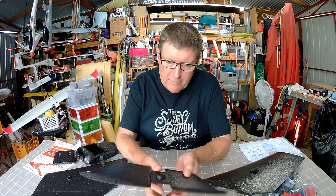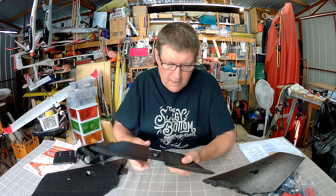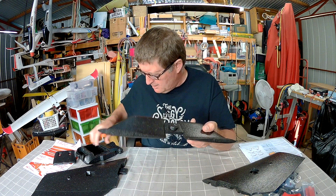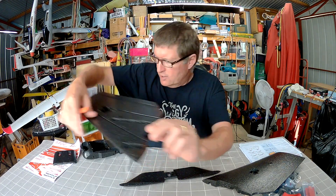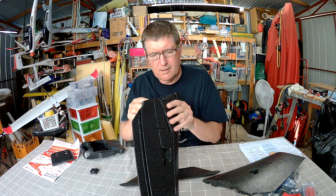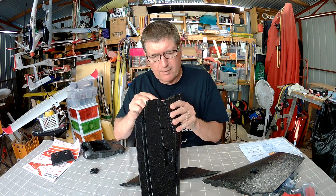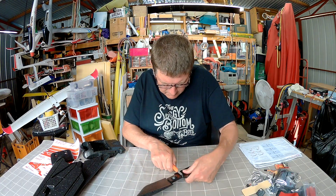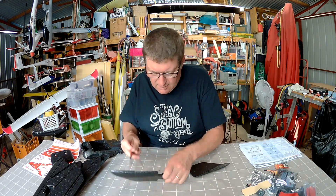Now the first step is to cut off all these mould entry points. Anything with that sort of round pattern there needs to be cut off — you'll see one on the side of the body, one on each wing. Break them off basically and then clean it up with a sharp knife. Best to do it with a knife, otherwise you'll tear chunks out.